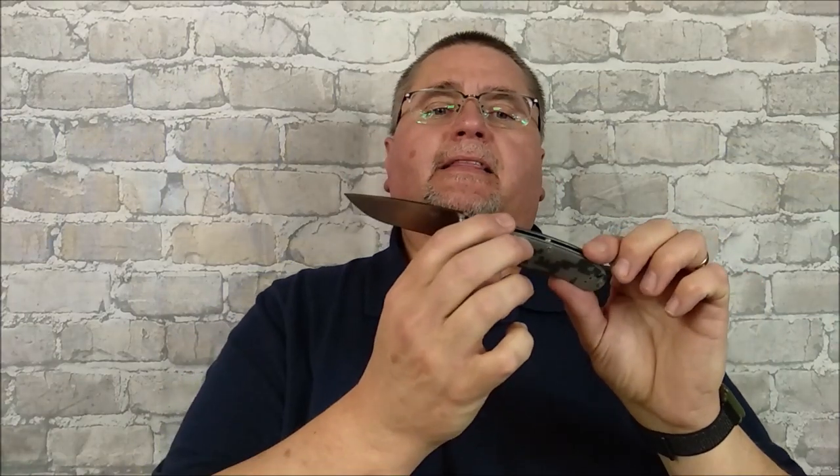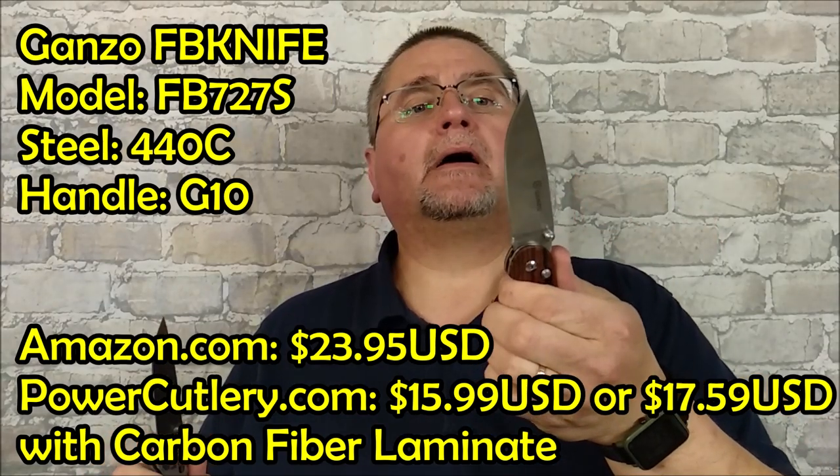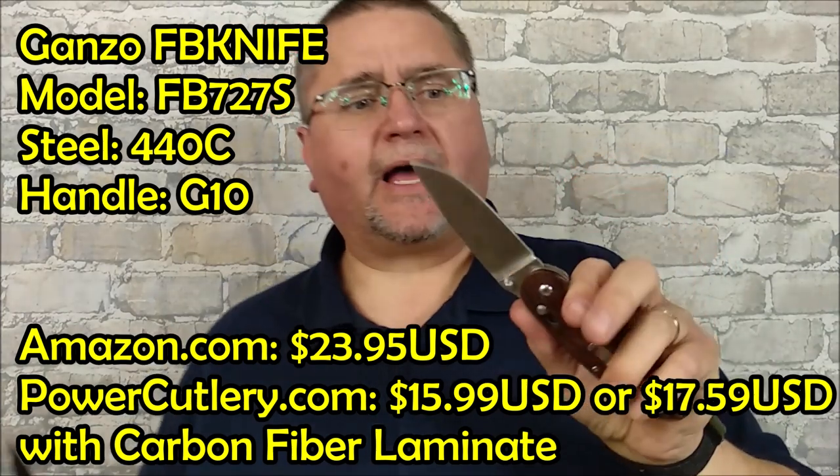Today we're taking a look at a knife from GANZO. This is the FB727S. This is the little brother of the G727M — I think they put it out as the F727M as well.